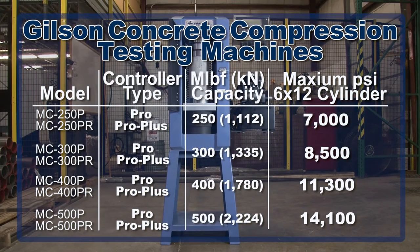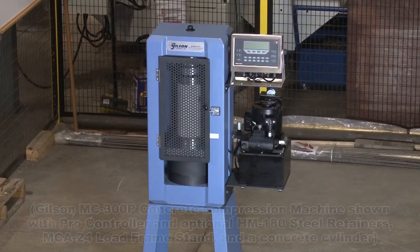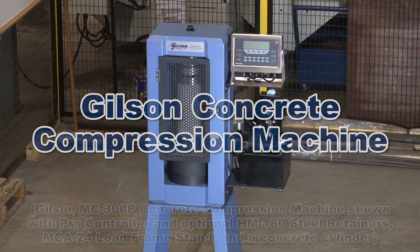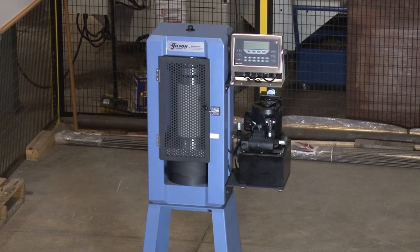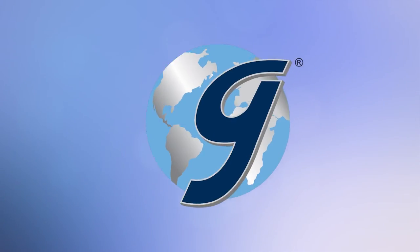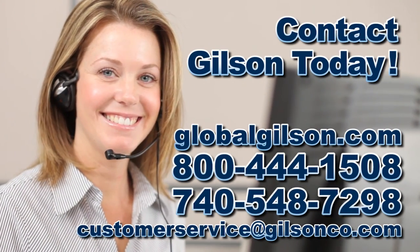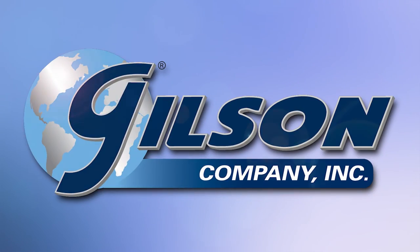Any of the Gilson standard compression machine frames can be equipped with the high accuracy, easy to operate PRO or PRO Plus digital controllers, making the right choice for your material testing lab. Be sure to check out these and all our products listed in the Gilson catalog and on the Gilson website.